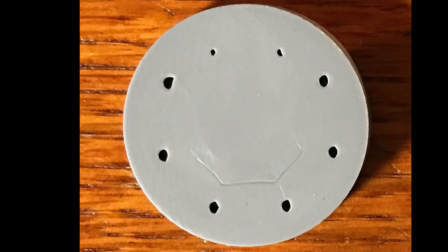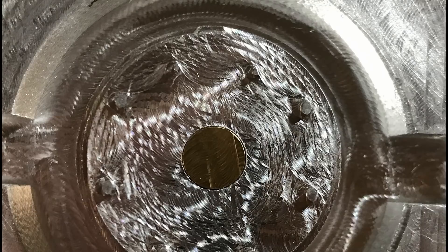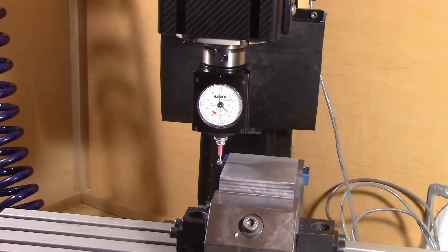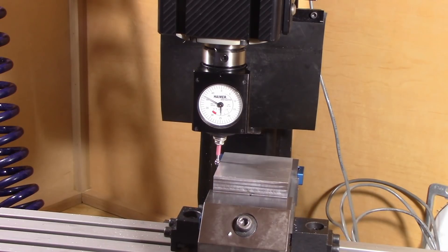When I took a closer look at the part, I noticed that the circular holes were not circular. When I looked at the mold, the parts in the mold were not round either. So that means I must have made a mistake when making the mold, and the easiest solution is to just make a new mold half.